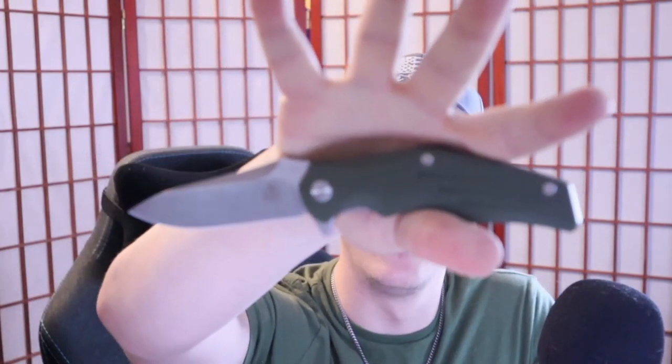Hey, how's it going everybody? If you're new here, welcome in. And if you've been here before, welcome back. I'm Rolshambo, the connoisseur and collector of all things sharp and shiny, including this odd duck, the QSP Pangolin.